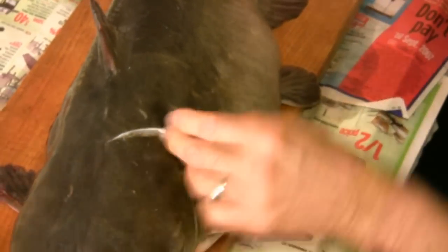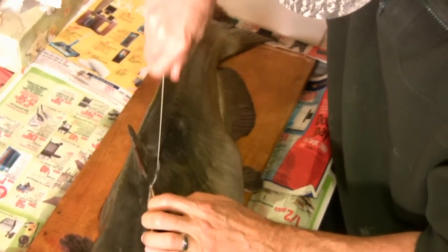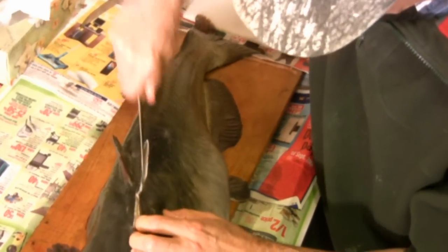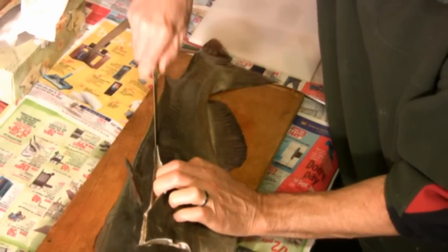He's going to begin the process right down to the rib cage. This one actually has a big belly, and I should mention there is a lot of meat in the belly as Claudio is now cutting right along that backbone toward the tail fin.